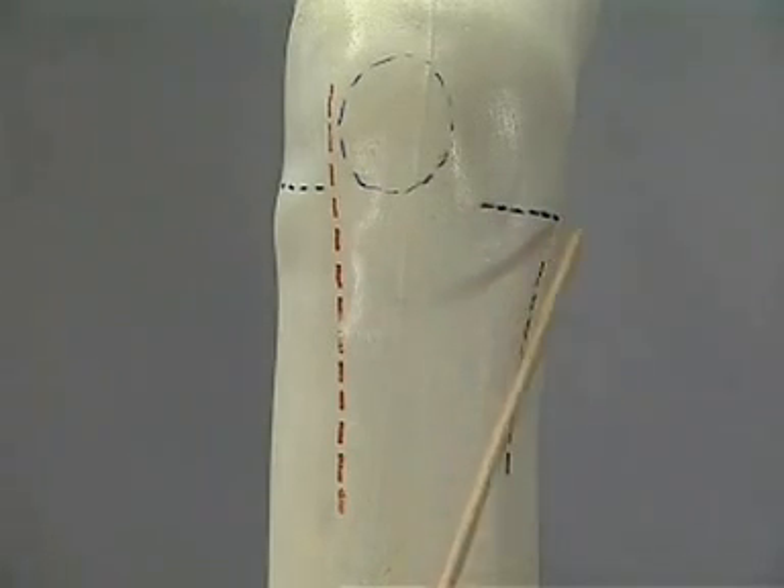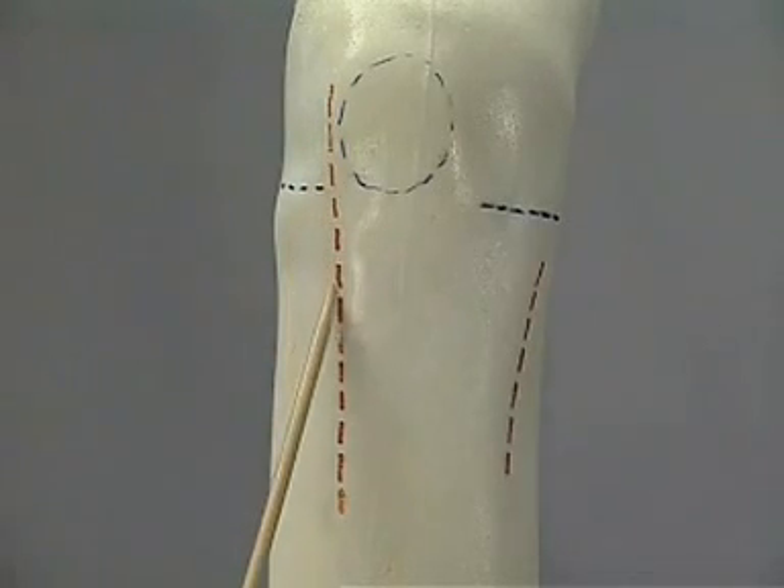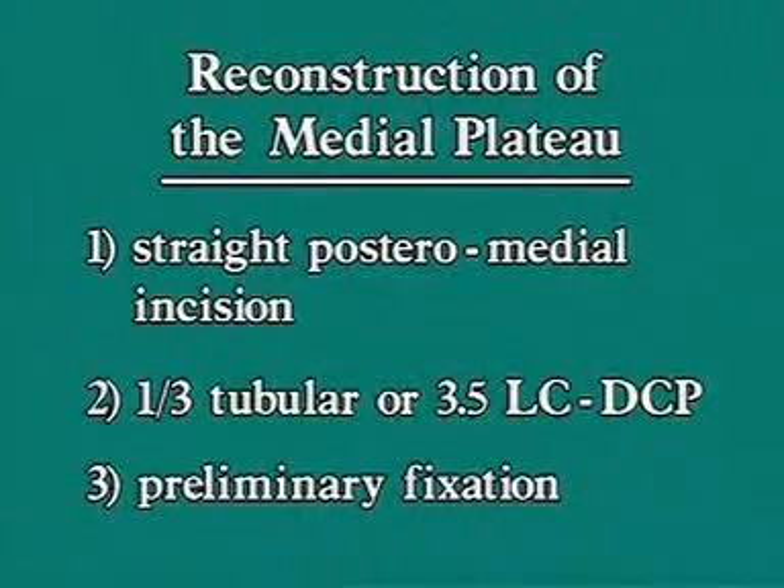We start on the posteromedial side to reduce the simpler fracture first, followed by the straight lateral approach. The reconstruction of the medial plateau occurs in three steps: exposure via a straight posteromedial incision, placement of a one-third tubular or 3.5 LCDC plate on the medial tibial crest in an anti-glide function, and preliminary fixation with two screws.